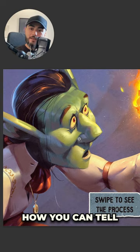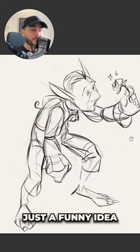The process started with a very simple sketch of my character, just a funny idea of a goblin smelling a flower.